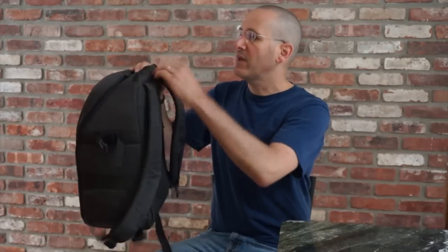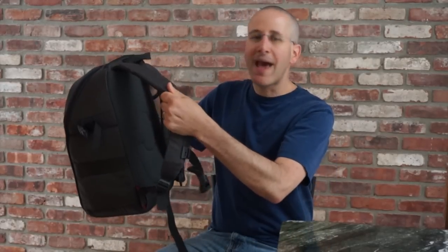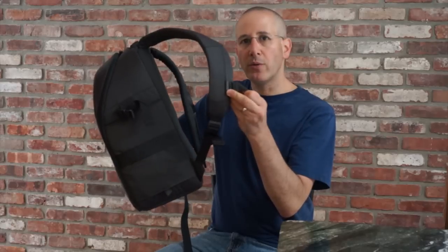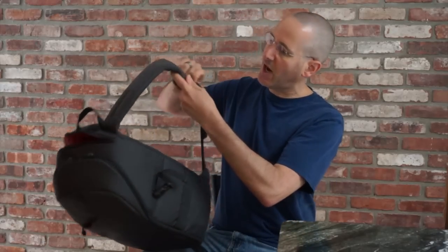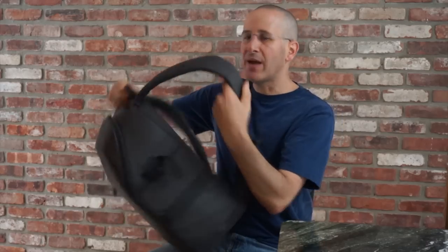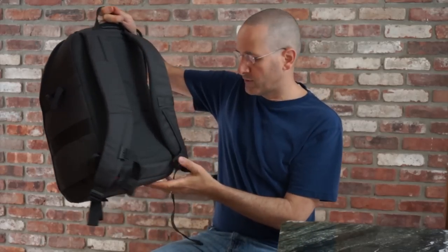You have a nice carry handle right here which works really well. You've got nicely padded shoulder straps — not overly done but not too minimalistic. They also give you a chest strap that can be adjusted up or down so you can get the right fit, something we've seen on a lot of Lowepro's backpacks.